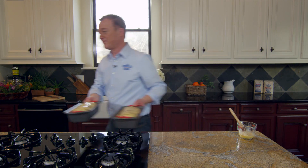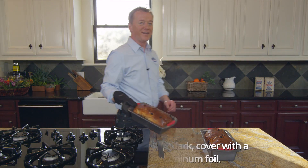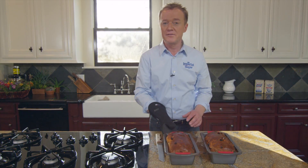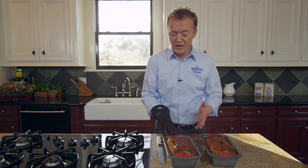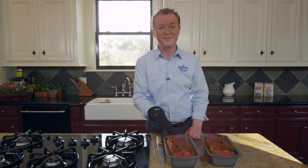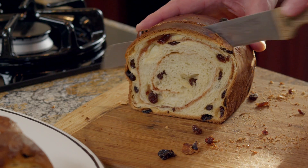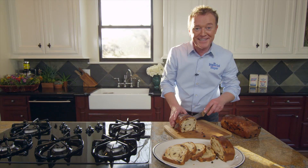Now look at these gorgeous loaves and don't be too concerned about the color on the surface — that's what raisin bread does. We're going to let it sit for about 10 minutes and then take them out of the pan. Doesn't that look beautiful? All natural bread, completely made from scratch. Doesn't that look delicious?